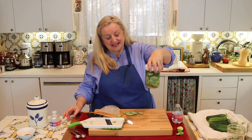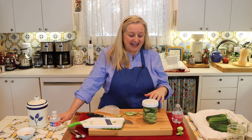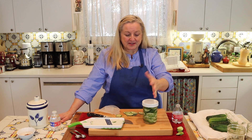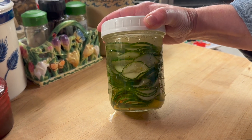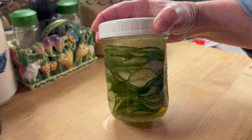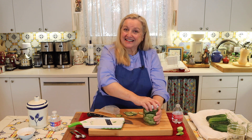Now we need to set this aside at room temperature — somewhere between 68 and 72 degrees Fahrenheit — in an undisturbed place out of direct sunlight. Ferments don't like a lot of fluctuation in temperature. Check on them each day to see if you're getting any bubbles, and if so, just release your lid to let that CO2 gas escape — that carbon dioxide is created during fermentation — then tighten your lid again.